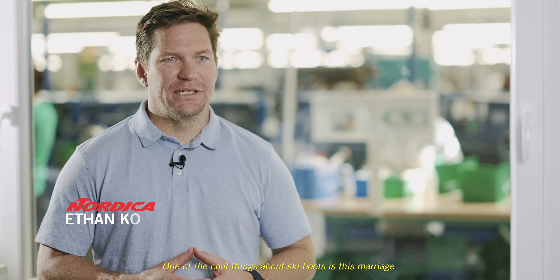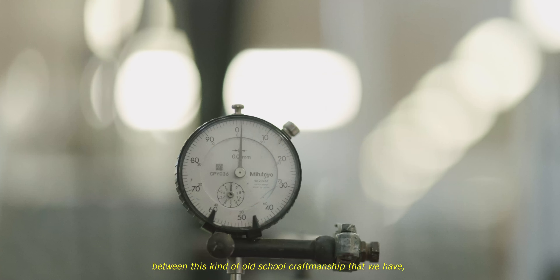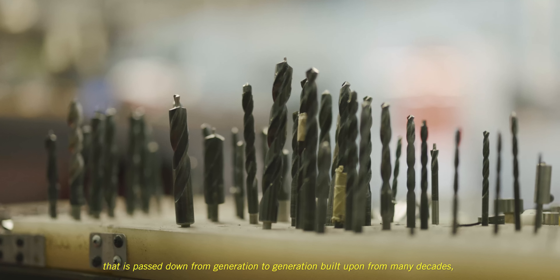One of the cool things about ski boots is this marriage between old-school craftsmanship that we have, passed down from generation to generation, built upon for many decades now.